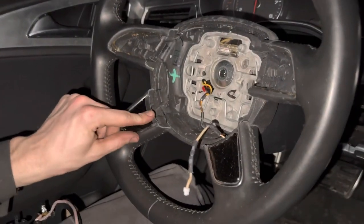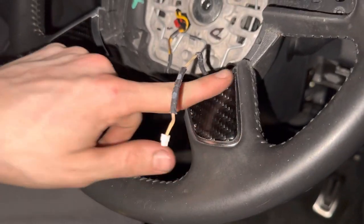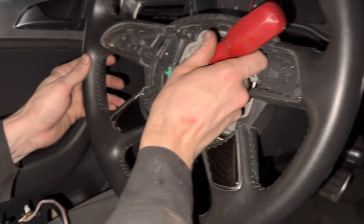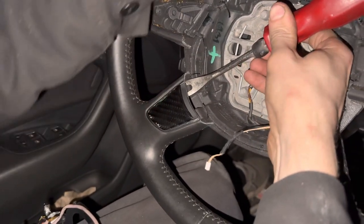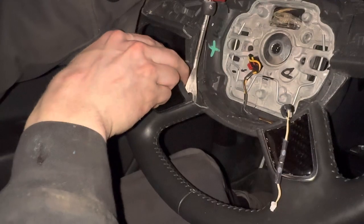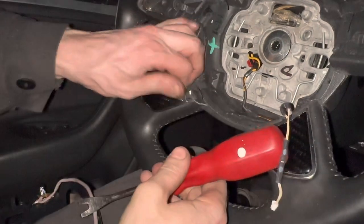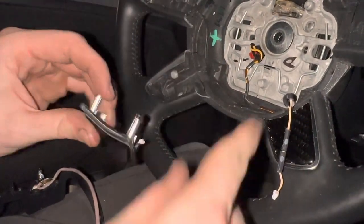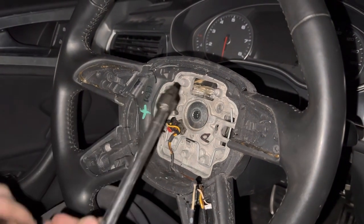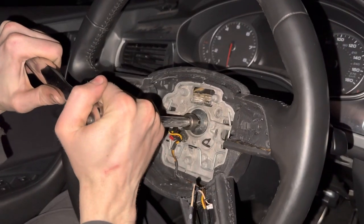Next, work on getting these side pieces out. Usually these wouldn't look like carbon fiber — that's something I added to the steering wheel. Don't get behind it with a clip tool; just gently work it away from the steering wheel. Once that piece is out, get the other one. To take the center bolt out, it is a T55 — use a ratchet wrench, kind of hold the wheel, and crack it loose.